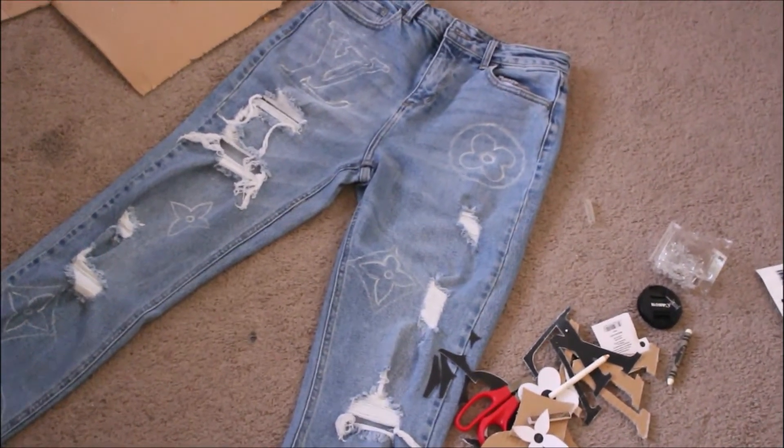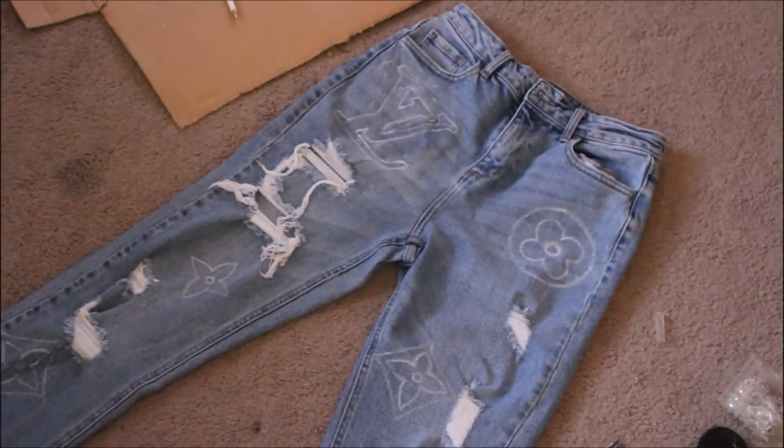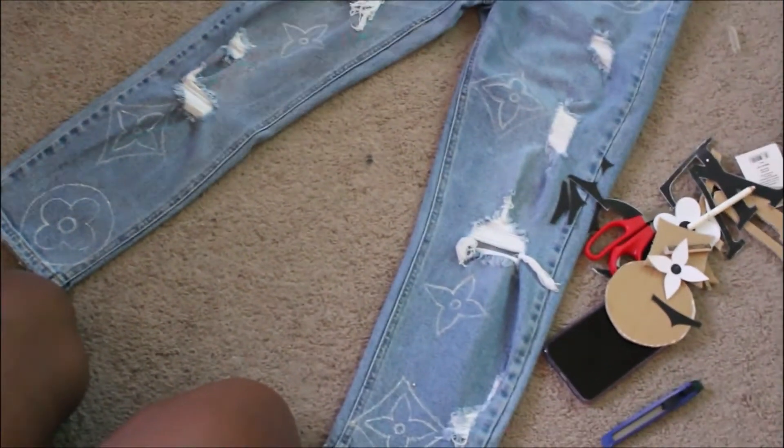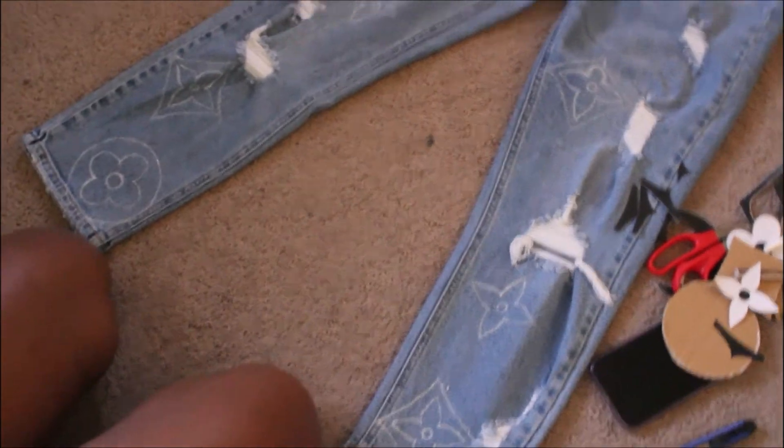Once everything is outlined, you can basically step back, take a look, and see how you like it so far. I am satisfied, so I'm not going to add any more designs and I'm just going to move forward to the painting.